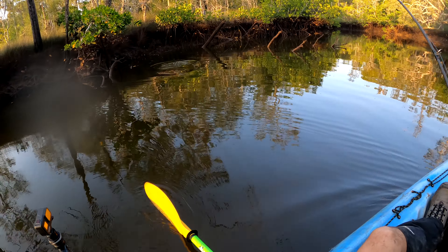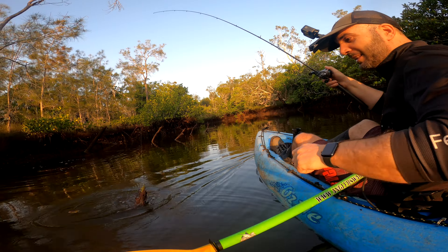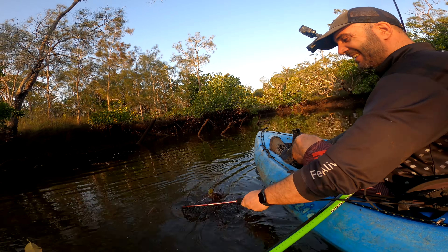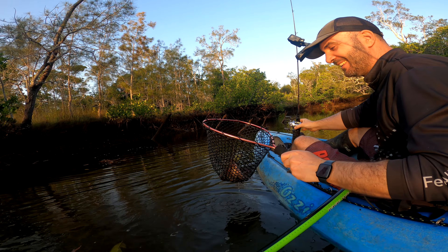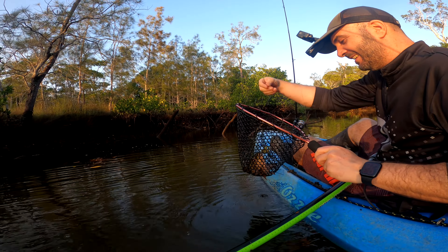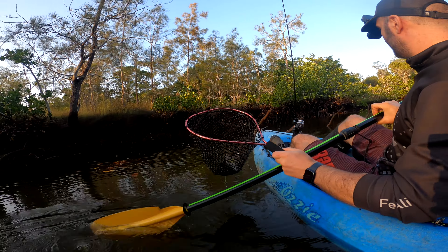Got him! Got another one — tiny, but second jack of the season. That's a tiny little fella. But a jack is a jack! A jack is a jack, and two in a session is pretty good.